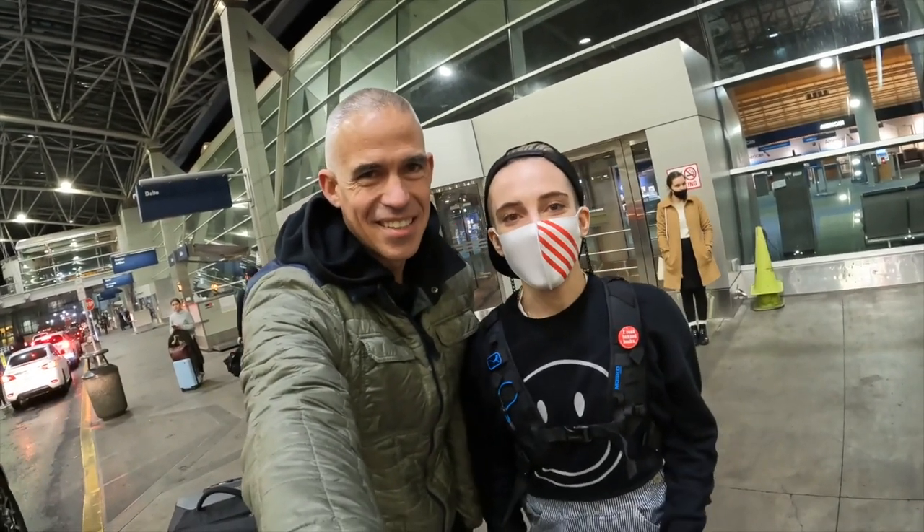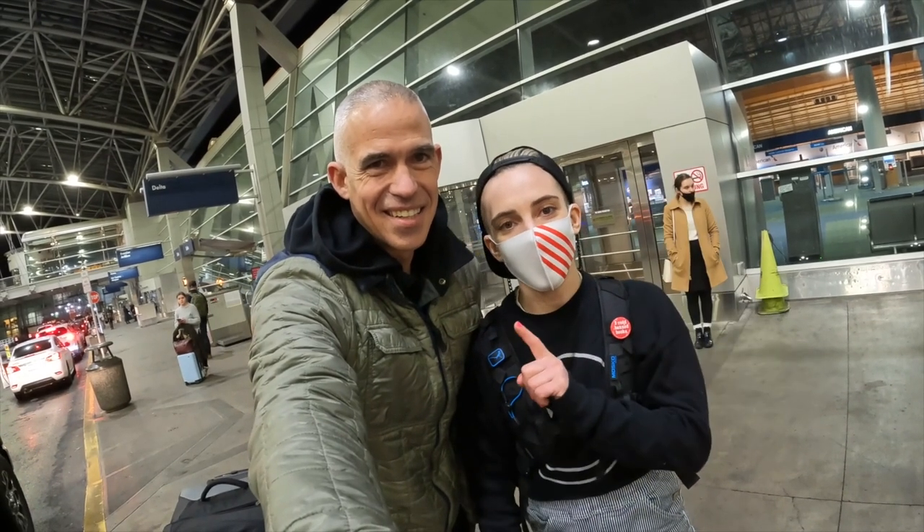Hey guys, this is Pete with Moscow, and I'm Ash, and we're headed to Africa. We are about to fly out to Sierra Leone and Liberia for a month, and we're going to make a movie about using the Reckless 80 on a fly-in trip.